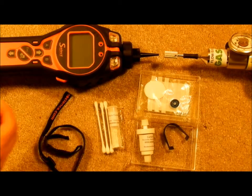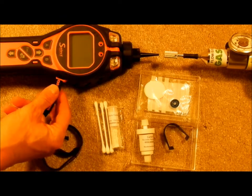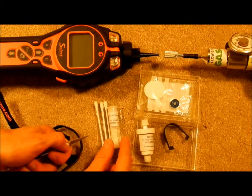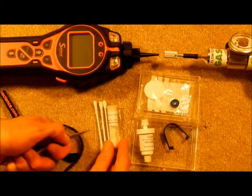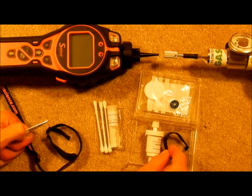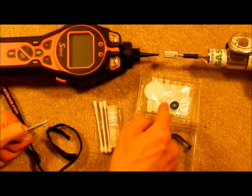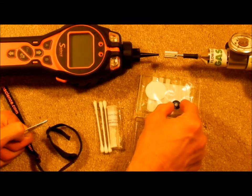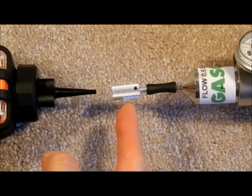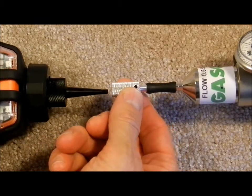The accessories kit consists of the following items: a lanyard that can be connected to the instrument and this loop right here, a lamp cleaning kit consisting of three cotton swabs and aluminum oxide polishing material, a carbon filter, a sensor removing tool, a set of spare sensor filters, and a sensor adapter seal. It also contains a calibration adapter that allows excess gas flow to escape when connected to fixed flow regulators.